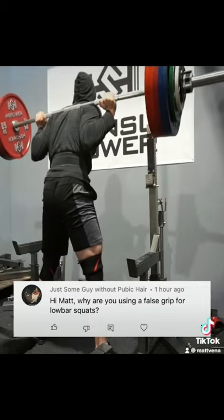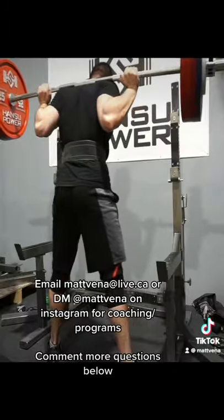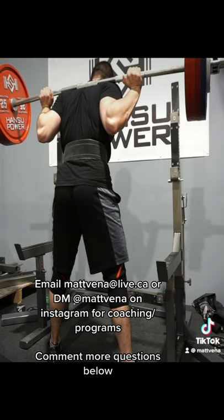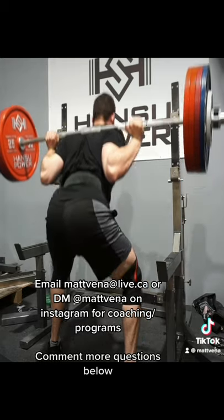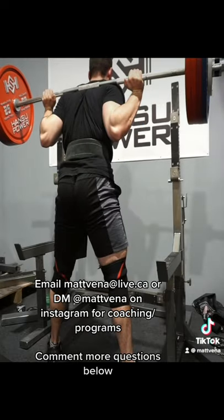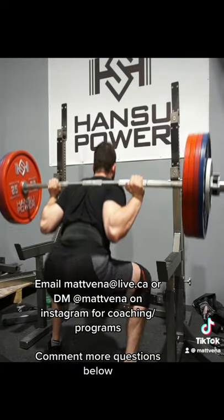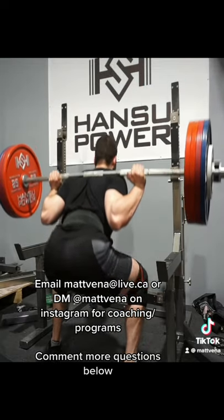The reason is I find it beneficial to drive the elbows under the bar during a squat. Having a false grip like this lets me better achieve it. There are a couple of benefits from driving your elbows under the bar. First off, it tends to passively extend the thoracic spine, and the ability to extend your spine can be a limiting factor in some people's squats. It also helps keep the upper back tighter in that position, reinforcing the same concept.